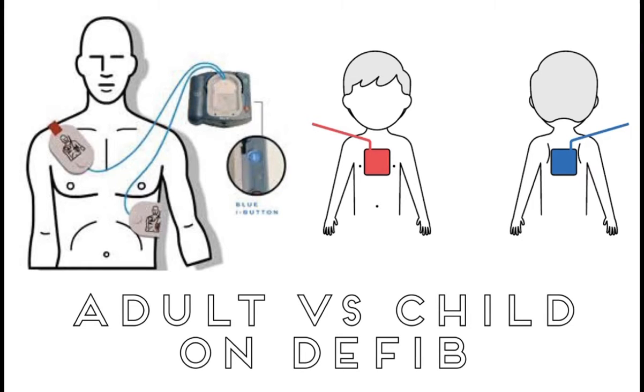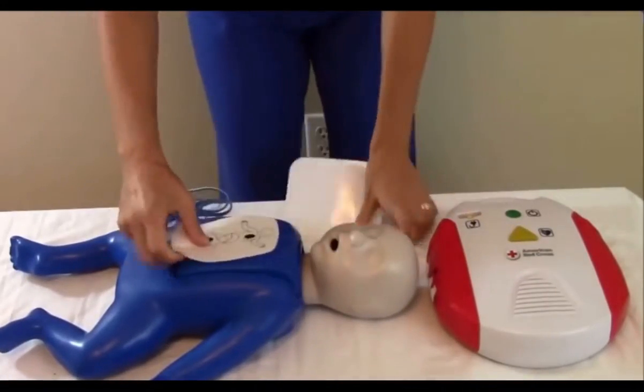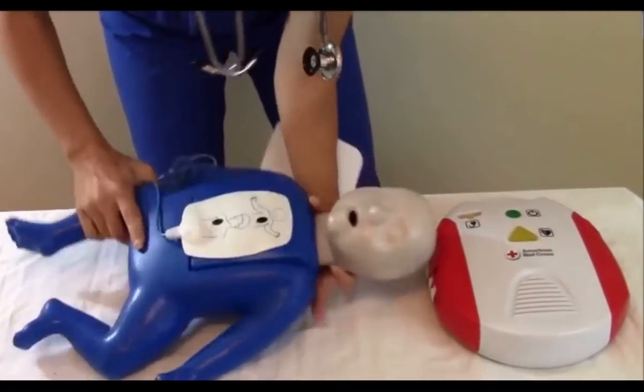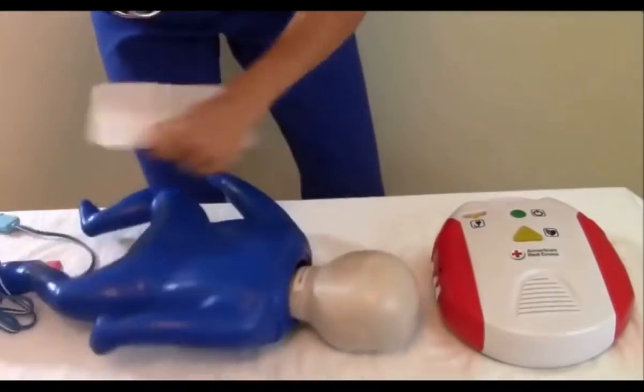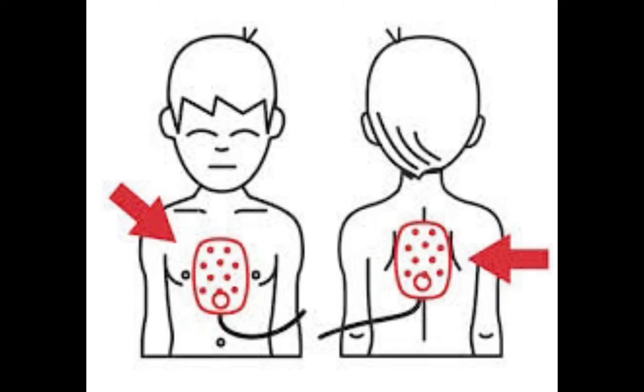The difference between an adult and an infant on the defibrillator is that one pad goes to the center of the chest and the second pad goes to the middle of the back, so the heart is in a direct line between the two pads. If both pads are on the front of the child, they'll be too close and you'll get voltage leakage between the two, and you wouldn't get a circuit across the heart.